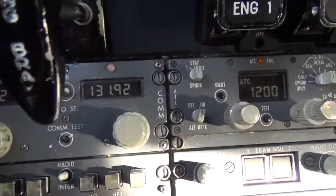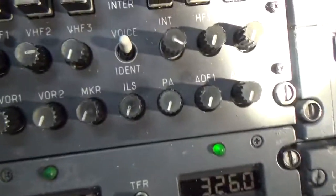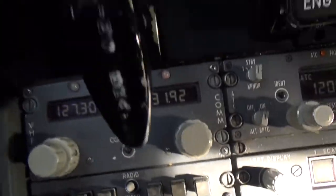The next thing to do is to tune both VHF comms to the same frequency. In this case we're using the company frequency. I've got the mic selected for number one — it really doesn't matter, I can go either way.